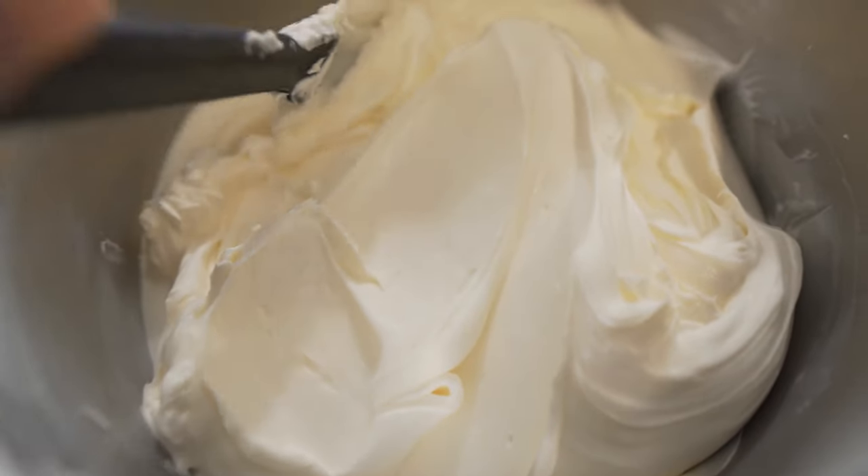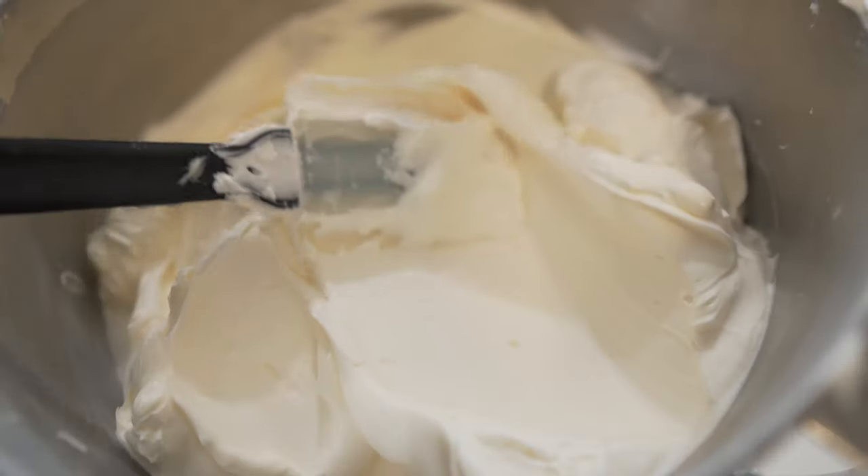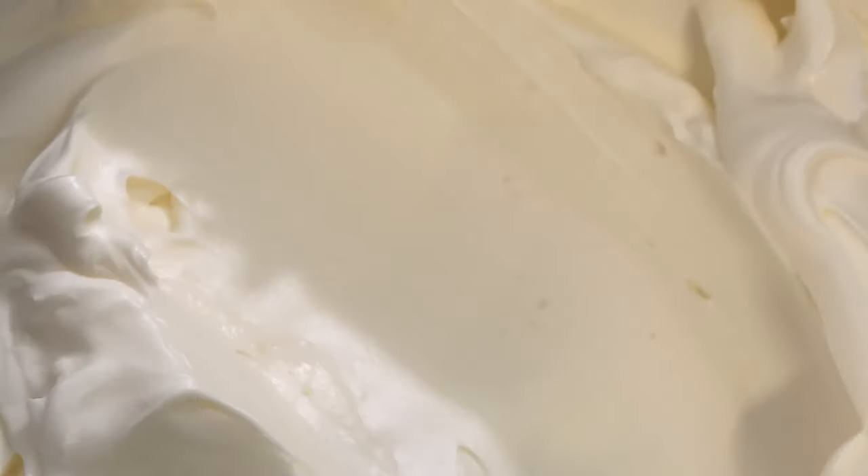I want y'all to know that when I do my videos and stuff, I don't be playing. Look at that. Welcome to the Station Bakery. I'm Courtney and today I'm going to be breaking down for you all my luxurious velvety smooth buttercream.